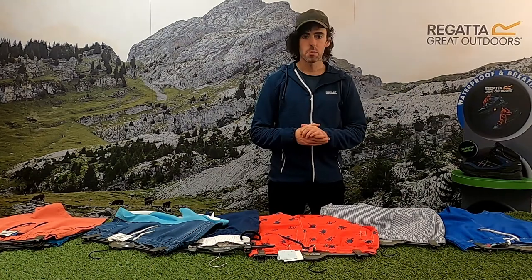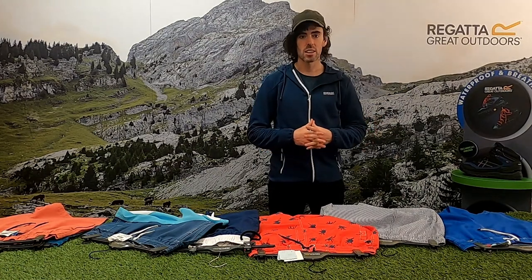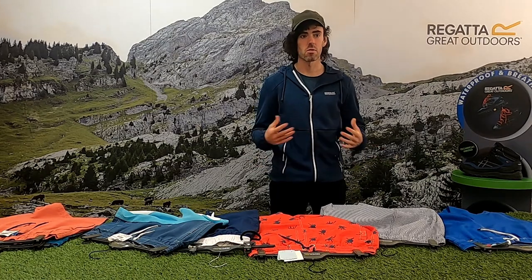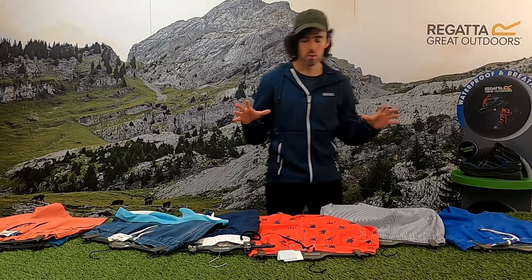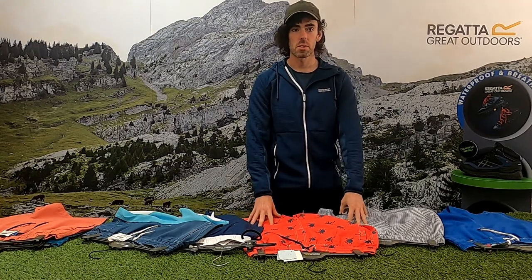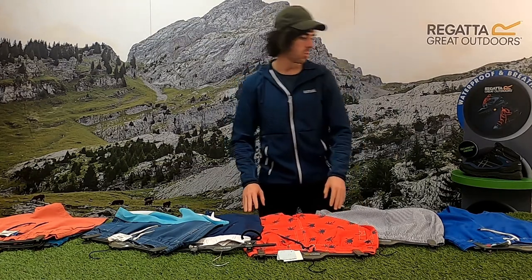Hi everyone. For Spring Summer 21, Regatta has increased its swimwear range, which I'm just going to quickly talk through with you. All of Regatta's swimwear range is quick drying and 100% polyester.